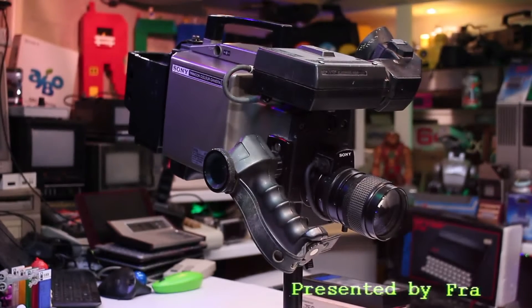Hello viewers and welcome back to another video, thank you for tuning in. I've got a very interesting camera here to look at today — a video camera from the late 1970s, model number DXC 1640P.